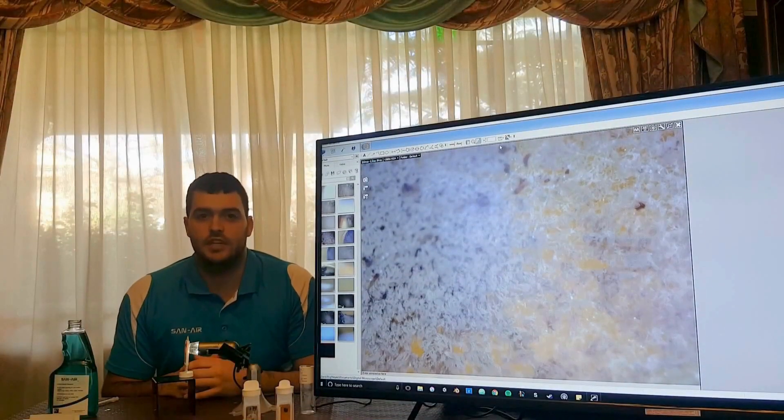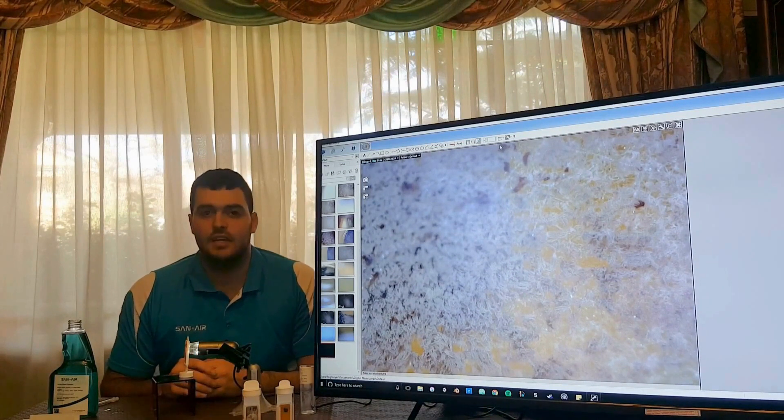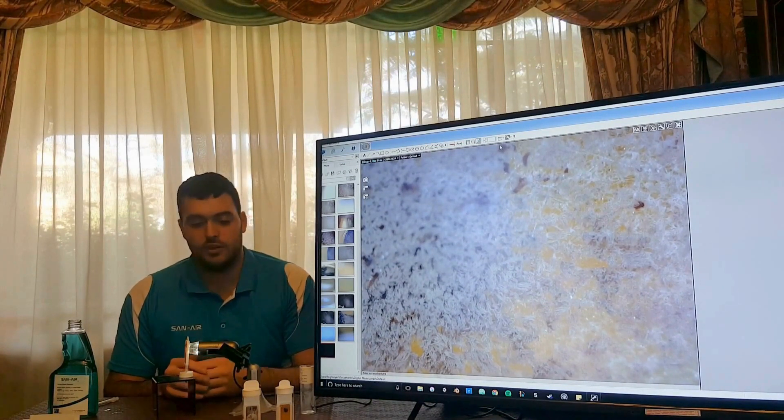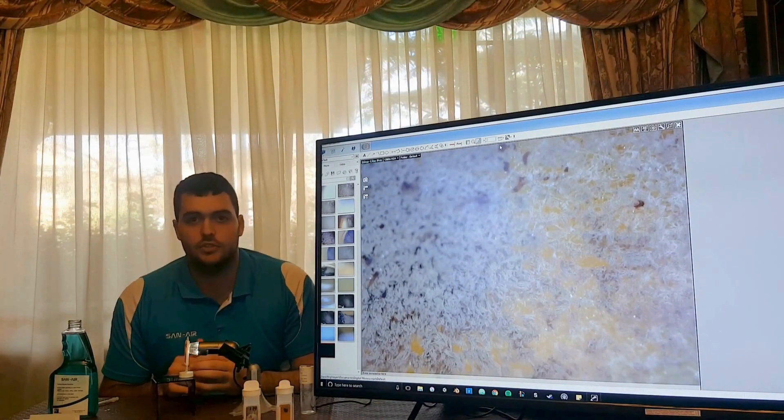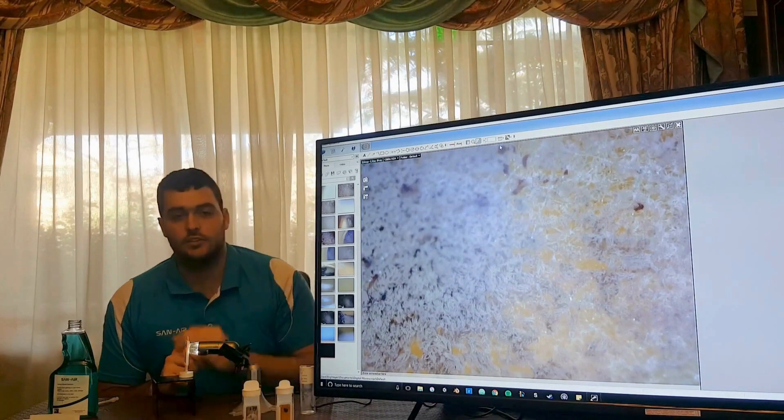Hi, so what I'm going to do for you today is take you through what happens when Sanair actually comes into contact with mold. So as you can see here, I've got a setup where I've got a magnifying lens at 230 times magnification, pointing at a mold sample, as you can see on the screen.